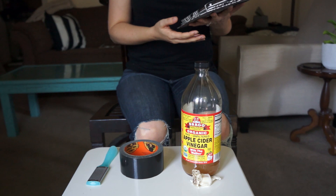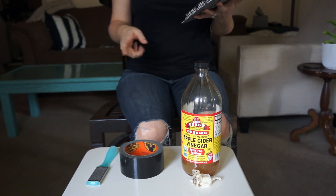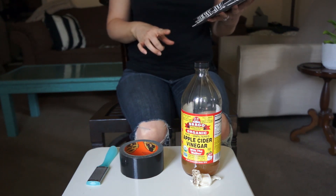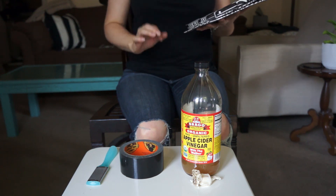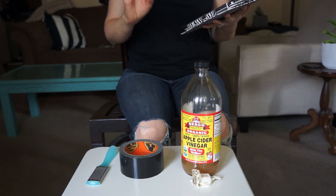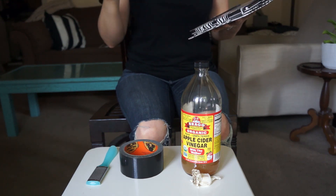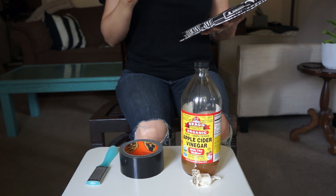Out of the 26 patients that were treated with the duct tape therapy, 22 of those patients, or 85%, had complete resolution of their warts. The study received a lot of attention and interest since it provided support for a popular alternative treatment. However, in 2006 there was a study conducted that contradicted the first study's results. Similar to the first study, the second study set out to determine the efficacy of duct tape.